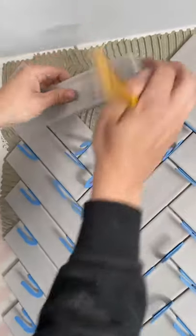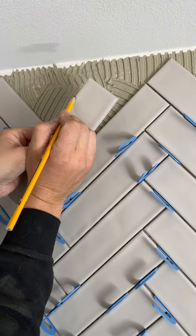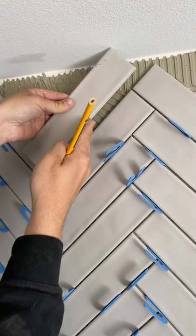Now when I flip this over, I mark that with my speed square — a 45 — and that is your cut.